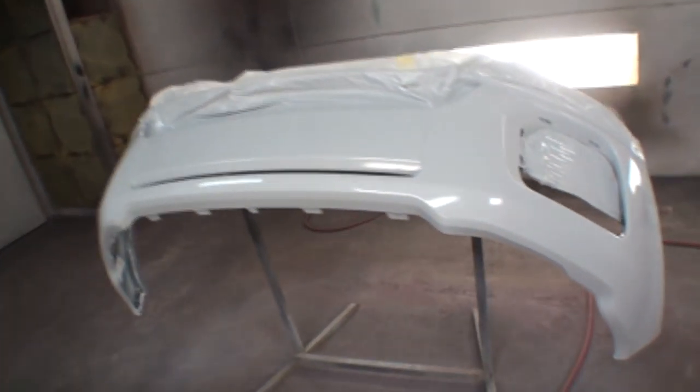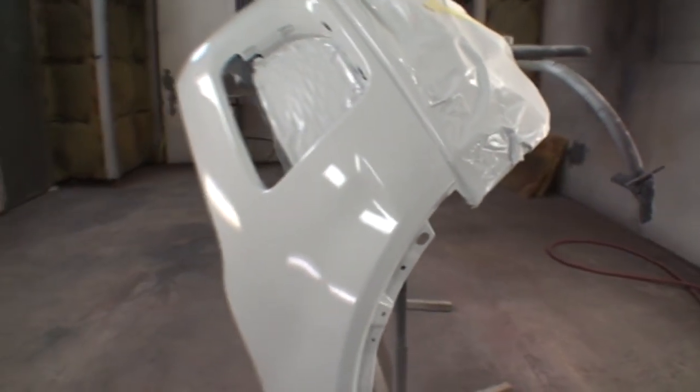We just got the bumper cover installed on the vehicle — let's take a look at how it came out. The vehicle is a Range Rover Evoque. This bumper cover was hell to put on — we literally had to take the wheels off the car and remove the inner fender wells. It was an all-day job just replacing this bumper cover. But I want to show you what it looks like. You saw how I painted this bumper cover — a very simple, do-it-yourself-at-home situation when it comes to the painting itself.